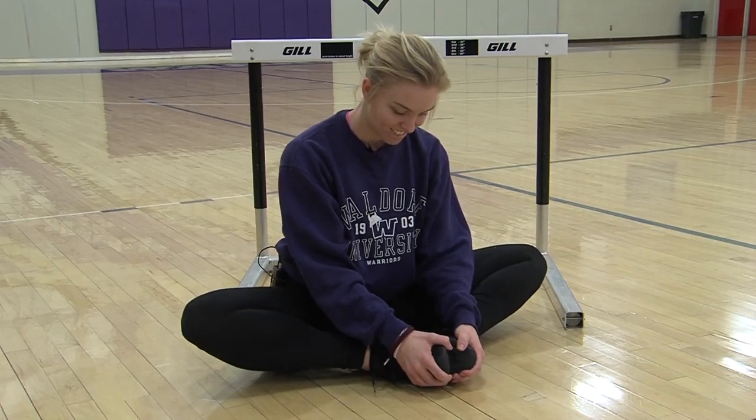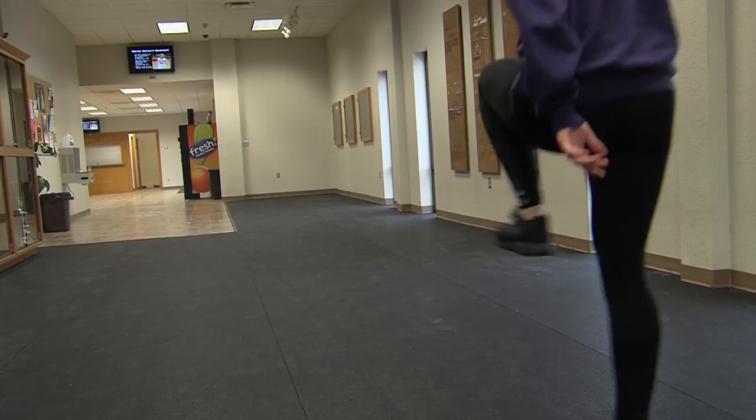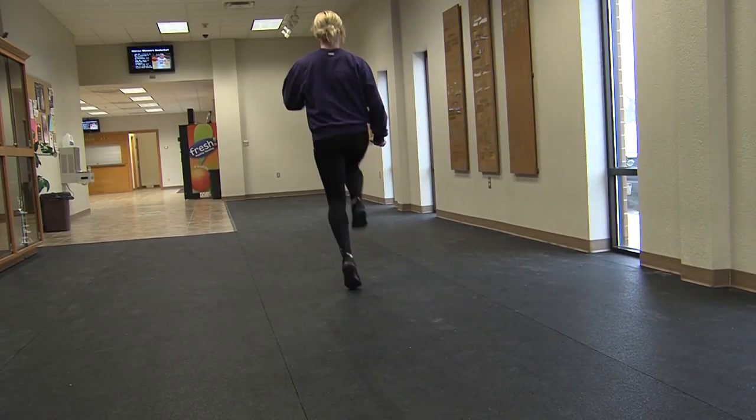The most important thing to do before you start hurdling is to stretch really well. You want to make sure you get your hamstrings and then also do a dynamic workout like A skips and B skips.